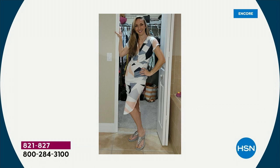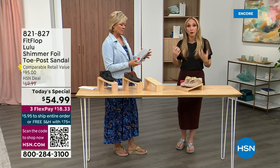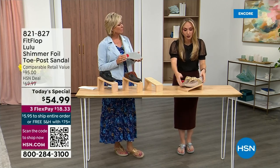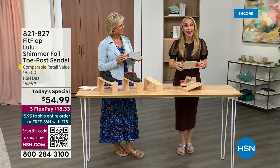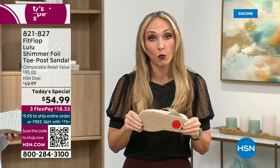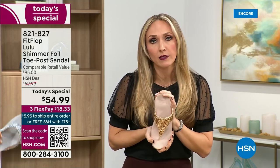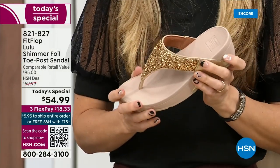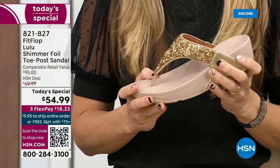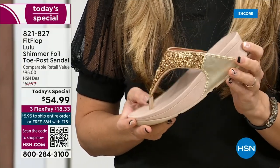Slip resistant — all of our shoes are slip resistant because being stable is a huge part of promoting foot health and being safe. Every single pair of FitFlop has slip resistance so you're really able to grip when you walk. I wear these sandals to theme parks because your feet don't hurt at the end of the day. They feel like regular old feet, and that's the magic — you don't think about your feet hurting when you wear these.